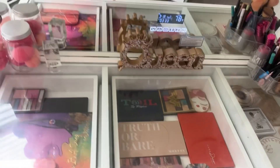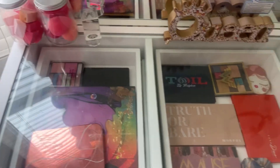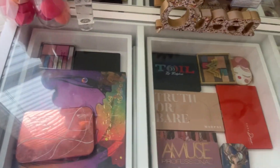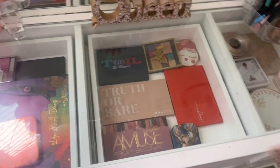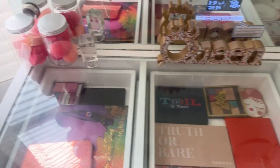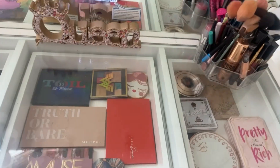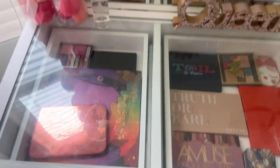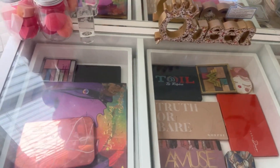Because my vanity is clear on top, I have to make sure the top always looks good. It's a bit hard to keep it nice because some of my palettes don't really fit. But this is my top area where I keep all my palettes — I like how it's all colorful with the covers of the palettes showing. It's super pretty.